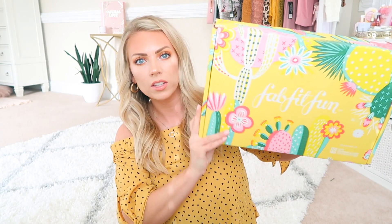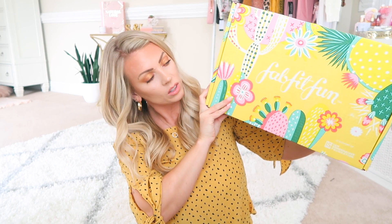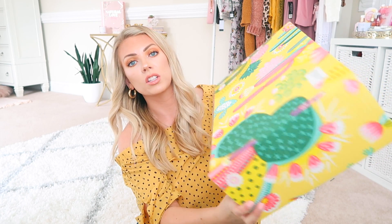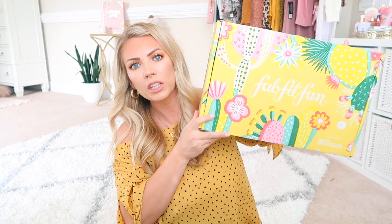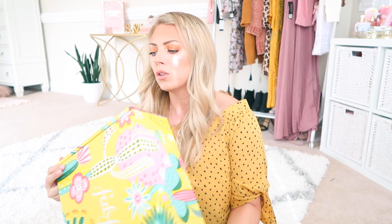Let's just talk about the adorableness of this box. Look at all the succulents, the cactus, the pink, the kind of teal. It's just so cute. The whole box is so gorgeous. It's so appropriate for what's kind of trending and hot right now, especially on Instagram. I feel like succulents are just all the rage — they're everywhere. It's bright, it's sunny. It just makes you feel like spring is upon us, and it will be summer soon, and we will be warm and sunny and tan, and it will be delightful.